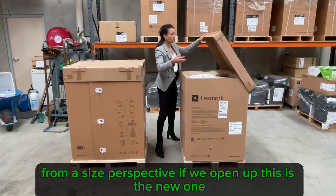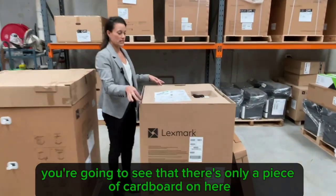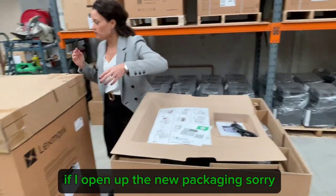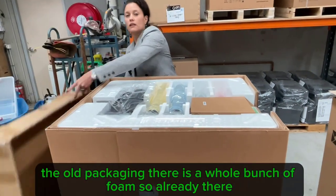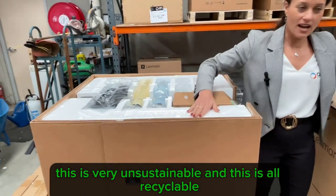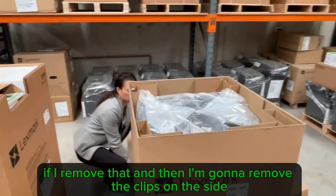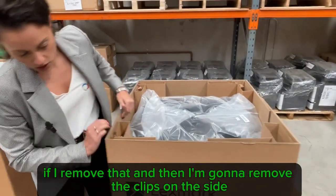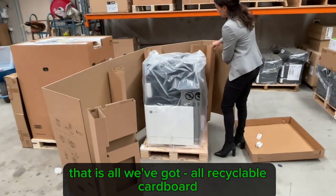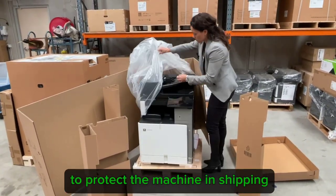If we open up the new one — come in a bit closer — you're going to see that there's only a piece of cardboard on here. I'll remove that and then remove the clips on the side — that is all we've got. All recyclable cardboard to protect the machine during shipping.